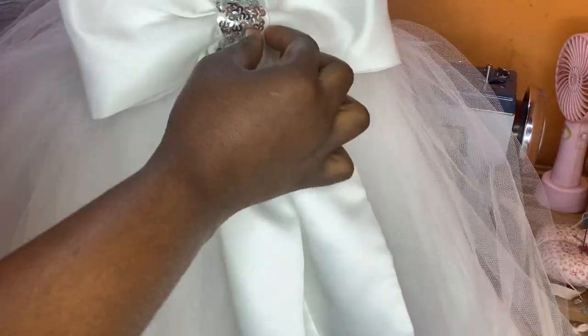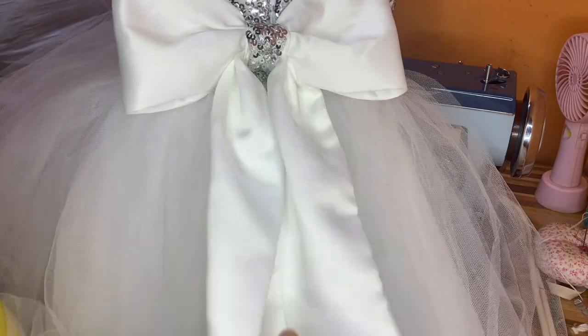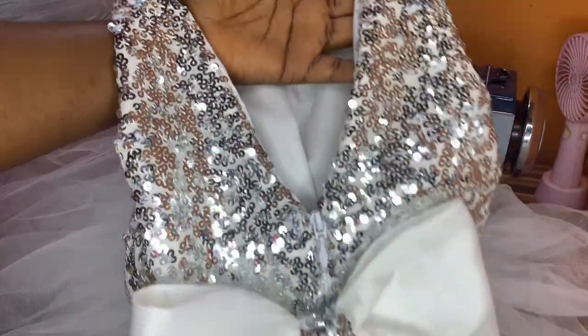Hey guys, welcome back to my channel. On today's tutorial I'll be showing you how I made this firm bow — yes, with crinoline — to have that firm effect. If you want to learn how to do that, keep watching this video.